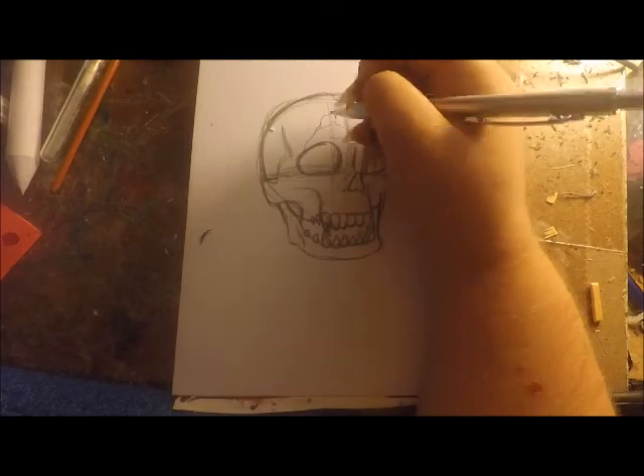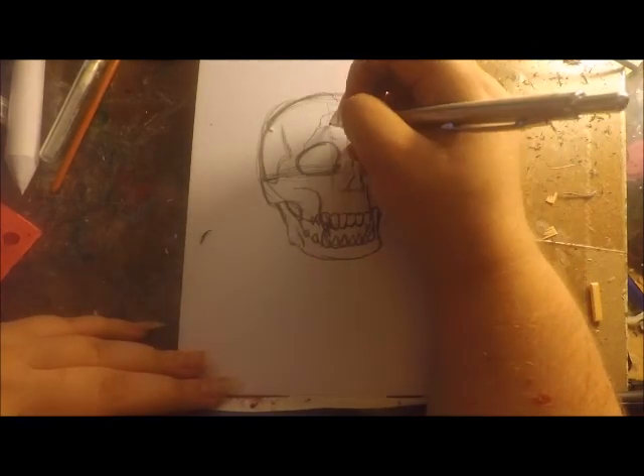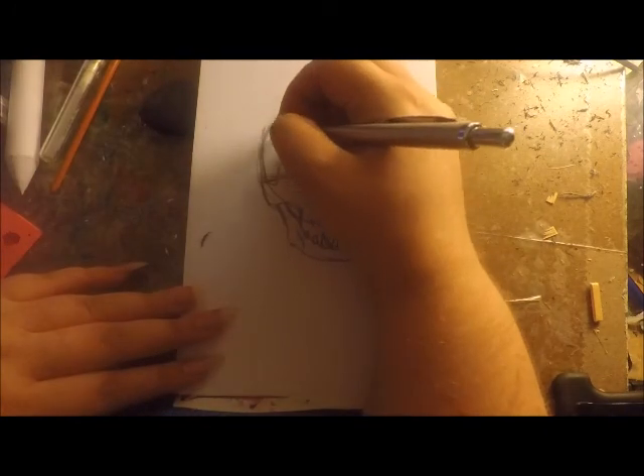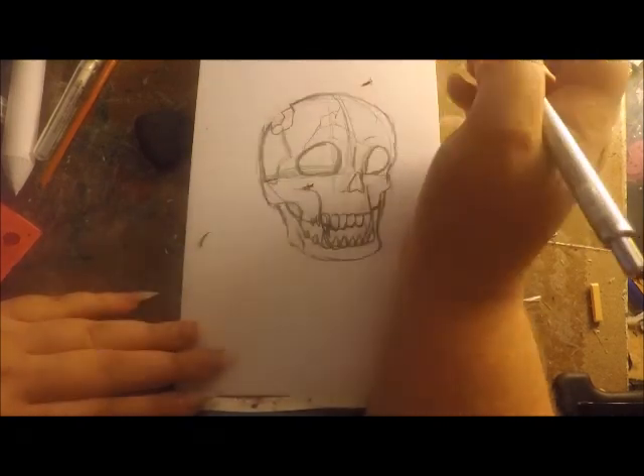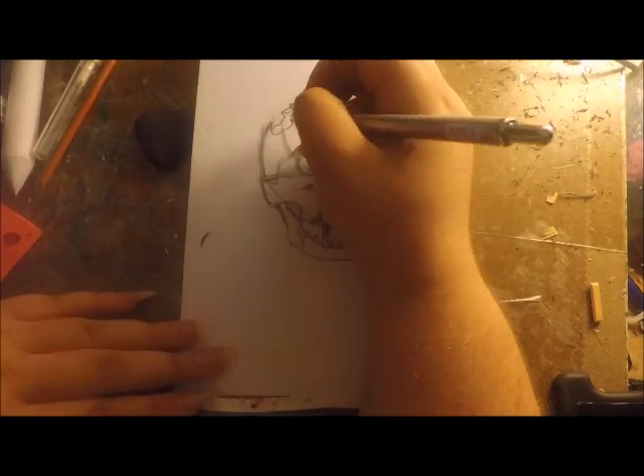I constantly wanted everything to try to look at least a little bit normal. So for the gunshot itself, I put holes in the skull to show that the person who owned this head probably got attacked by something.